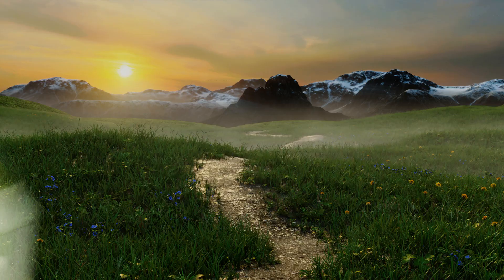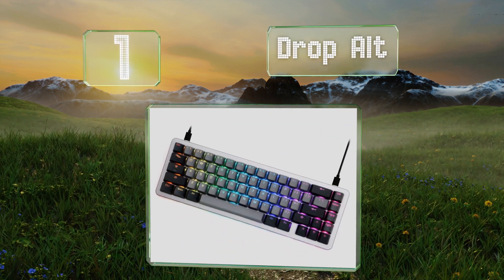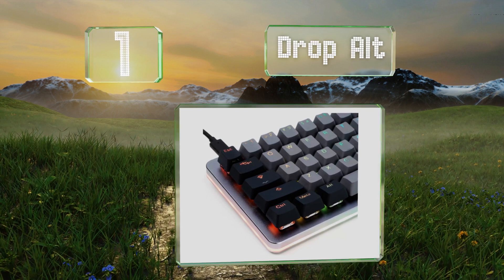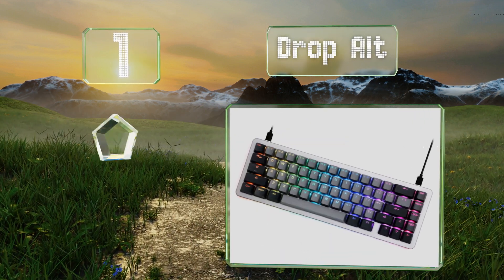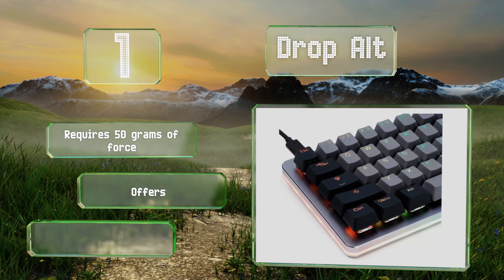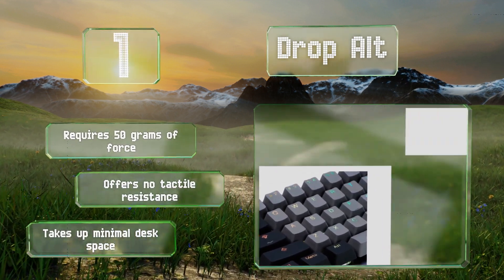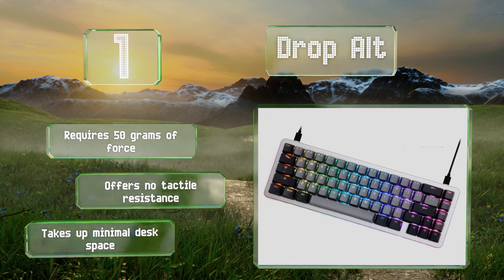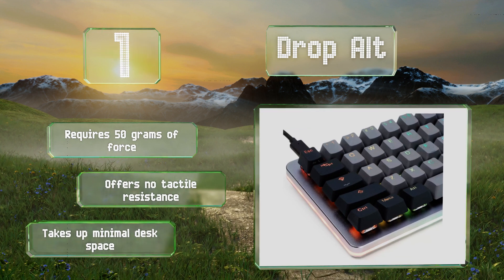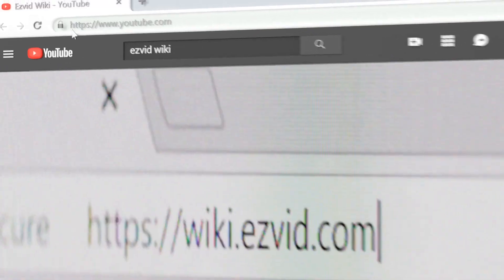Coming in at number one on our list, while it's offered with a variety of premium switches, the version of the Drop ALT with Kale Speed Silvers is a great choice for the most talented typists. It registers each keystroke after just 1.1 millimeters, has an RGB backlight for use at night, requires 50 grams of force, offers no tactile resistance, and takes up minimal desk space.